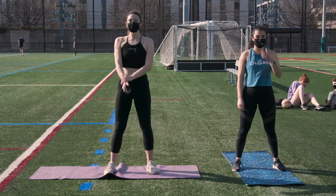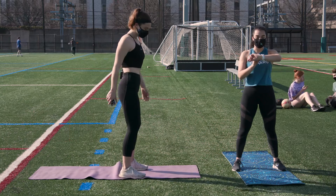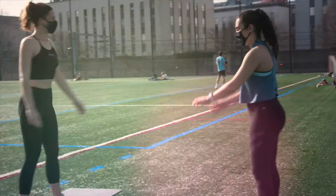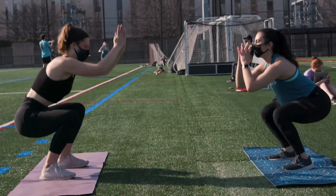Our first bodyweight movement is going to be a basic squat. This will be for 45 seconds with a 15-second break. The most important thing with squatting is to make sure that your knees don't go over your toes, and that you're squeezing your glutes and your core when you come up to protect your lower back.